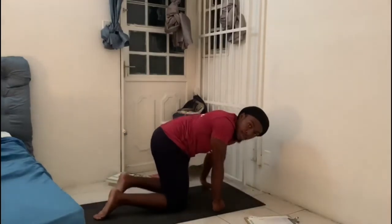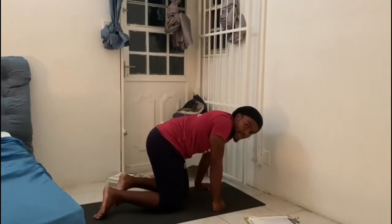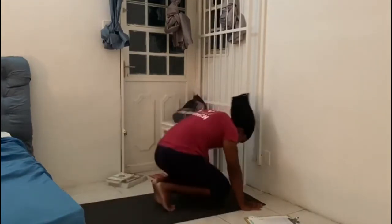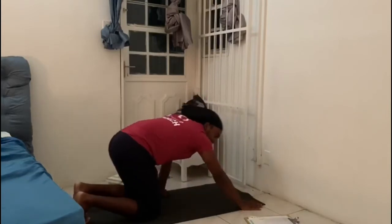Next we have a no jump burpee — 30 seconds as many as possible. As many as you can, 30 seconds.